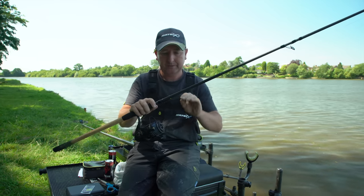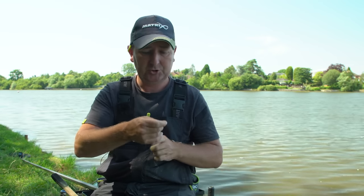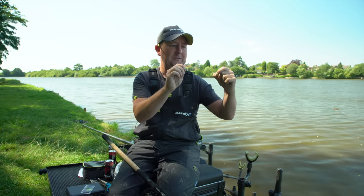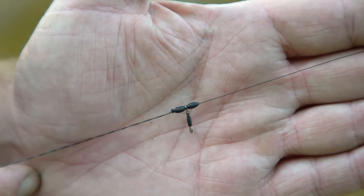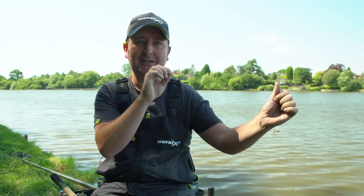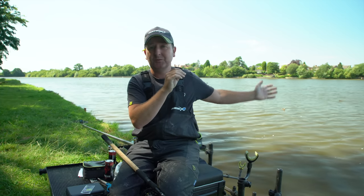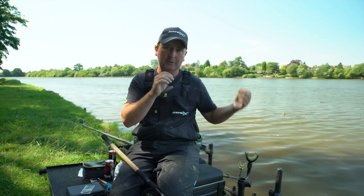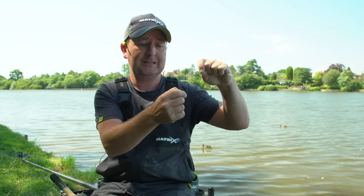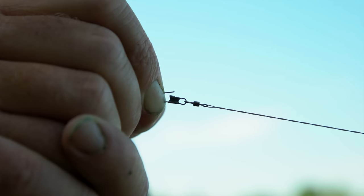The rig on this longer line is a helicopter-type rig. All it is: pull one of the feeder beads onto the line, then thread a Matrix quick-change swivel onto the line, then another bead — which traps that quick-change swivel. That lets me quickly and easily change hook lengths as needed. In a helicopter fashion the rig is virtually tangle-free, which is important when casting that bit further, as lots of rigs are prone to tangling at longer ranges.